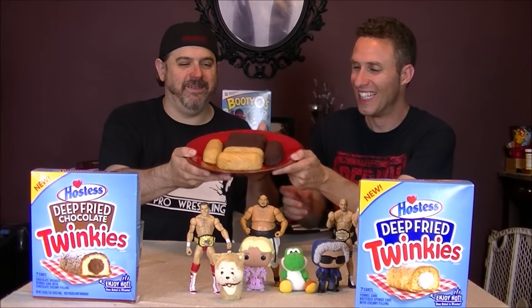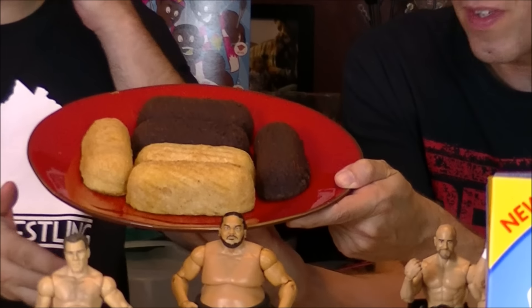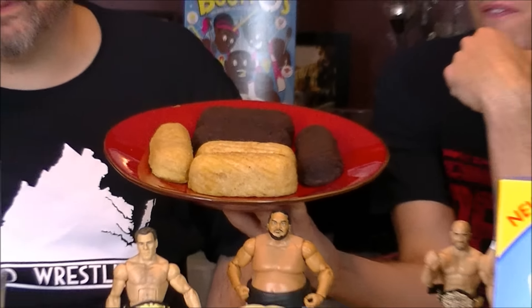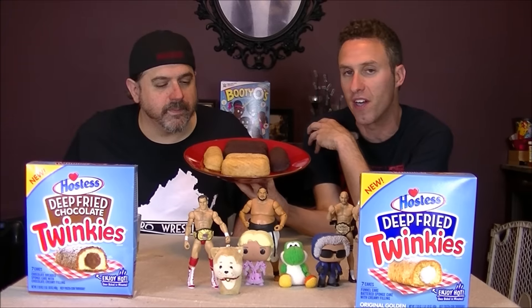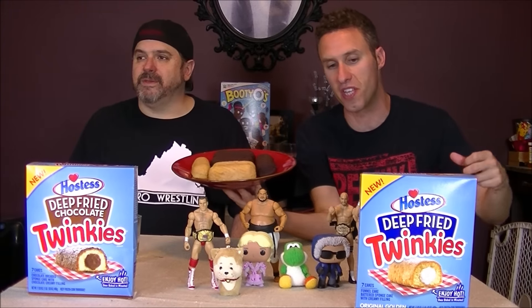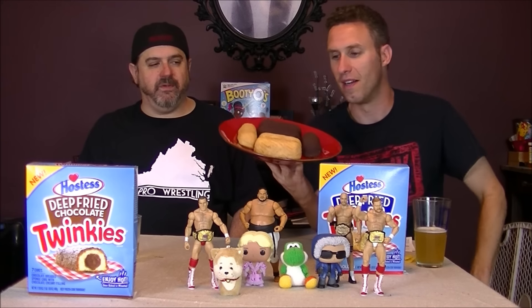Fresh out of the oven — let's see how these are. Taking a look at these bad boys on the plate, you put them in for six minutes at 350, made sure it was preheated so we wouldn't overshoot it. They smell pretty good. I'm definitely getting a scent of that carnival action, man.